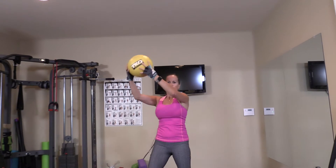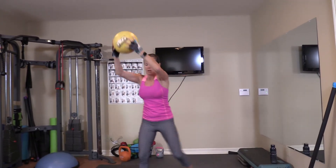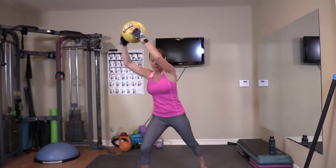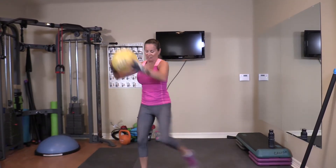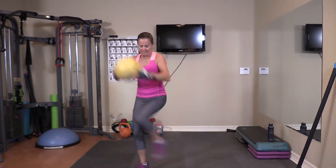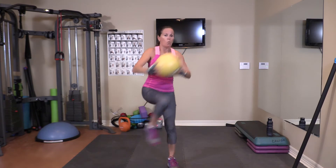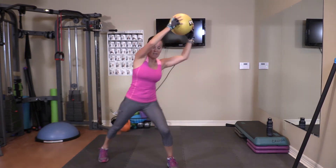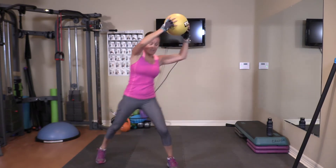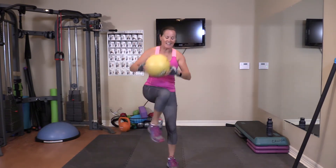Short and sweet. This one: reach out and to the side. Here we go — one through ten on this side, then switch sides and ten more.